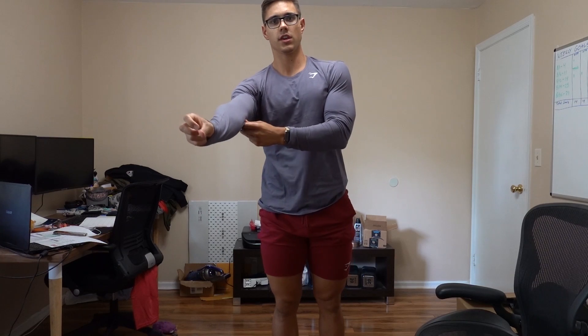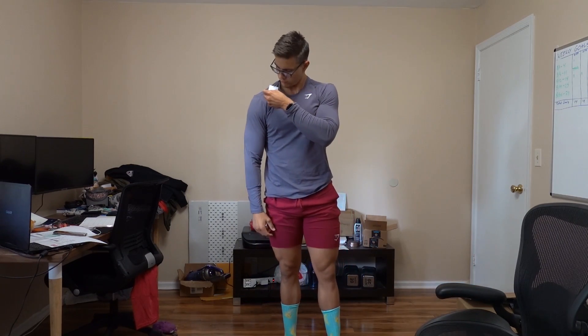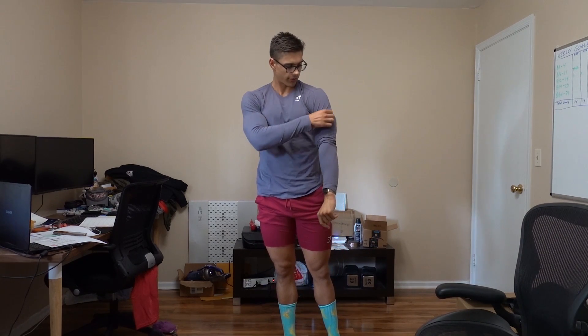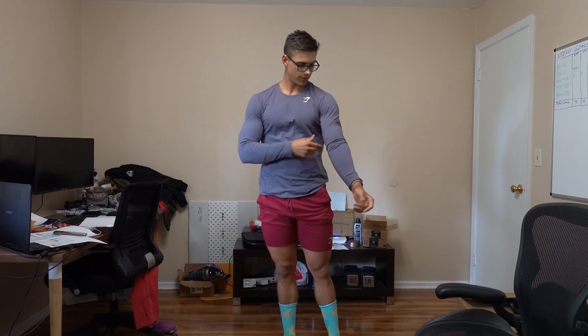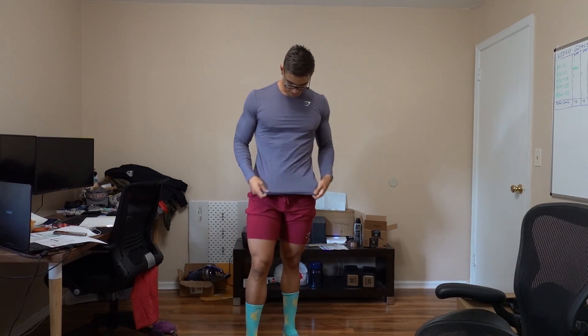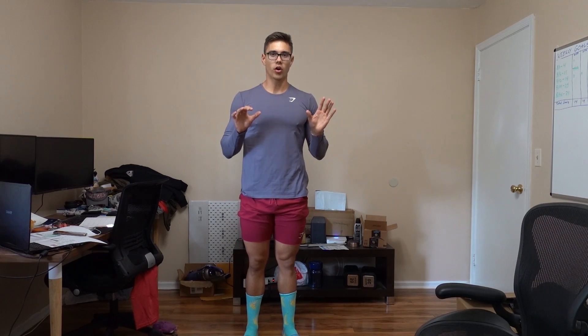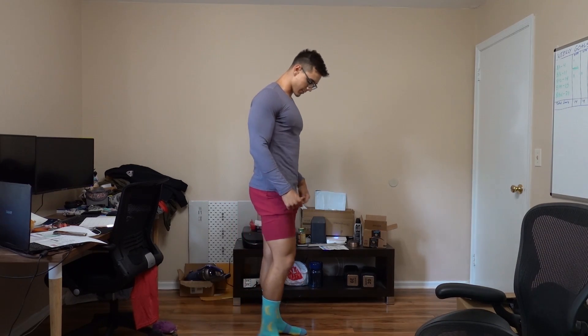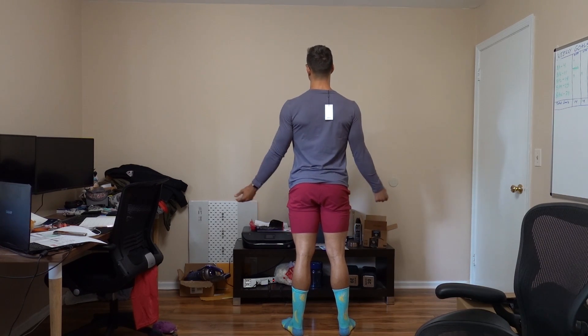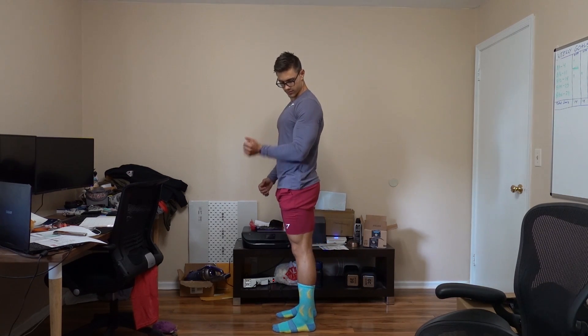This is the slate gray on — pretty snug on the arms but there's stretch so you can definitely move. It's a large and has a good length to it, though I do run into a problem I'll talk about in a sec.